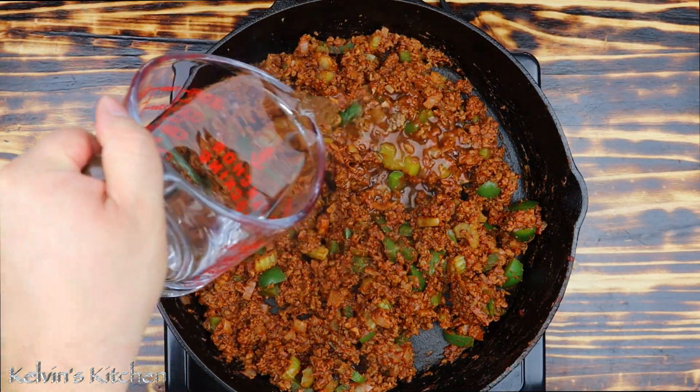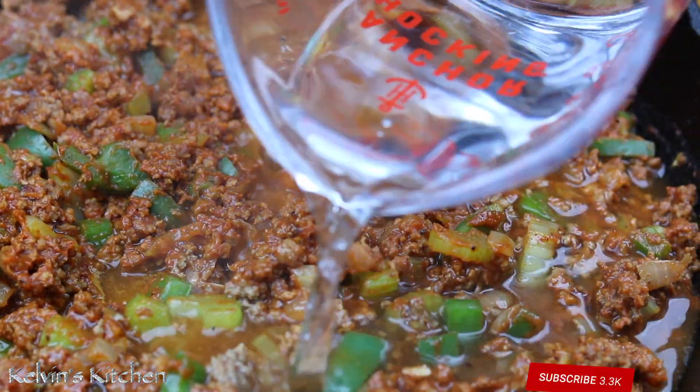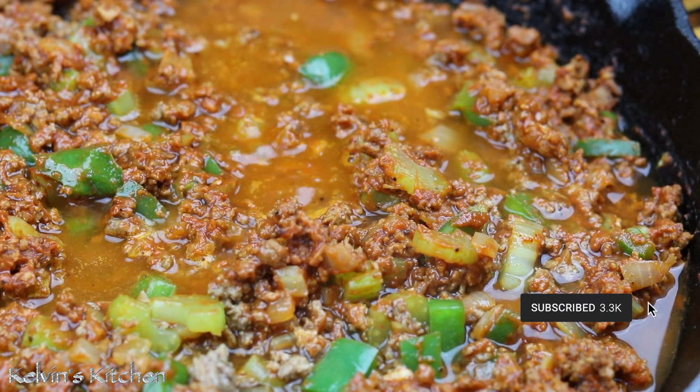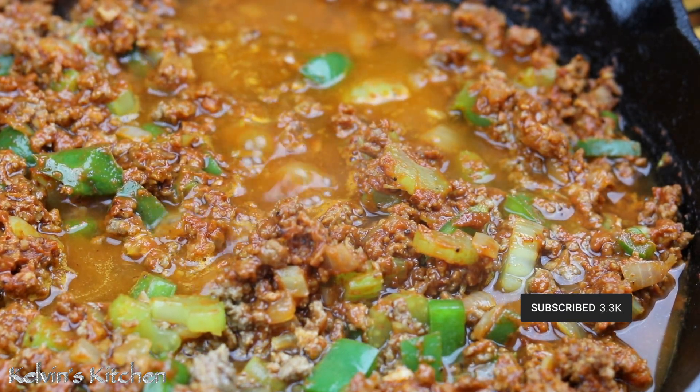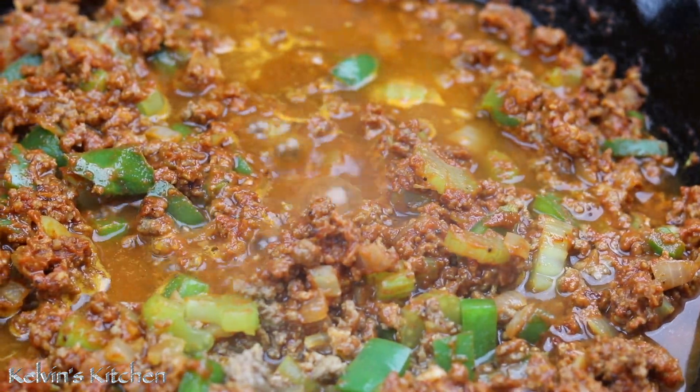Then reduce the heat to low and add in one cup of water. Let it simmer for about eight to ten minutes.